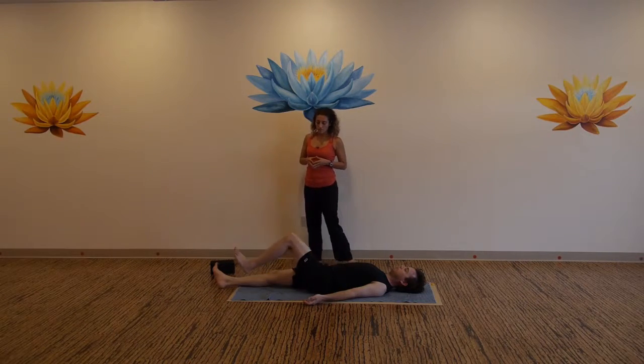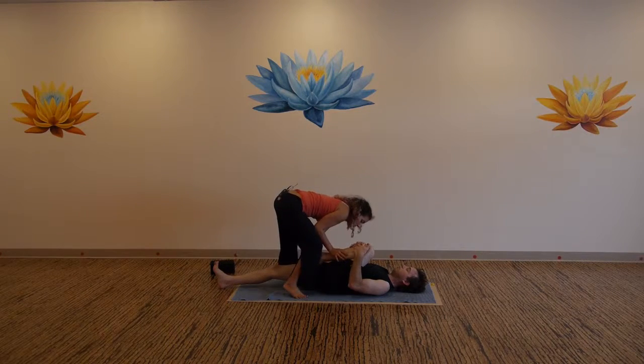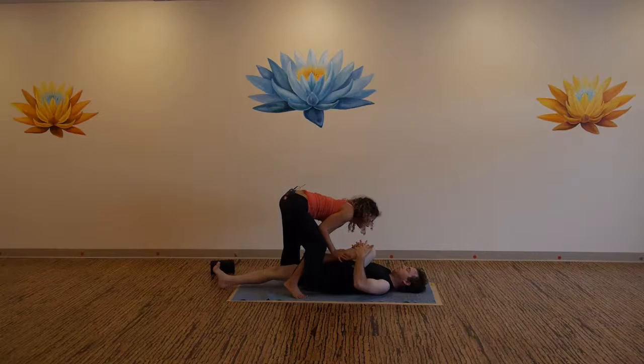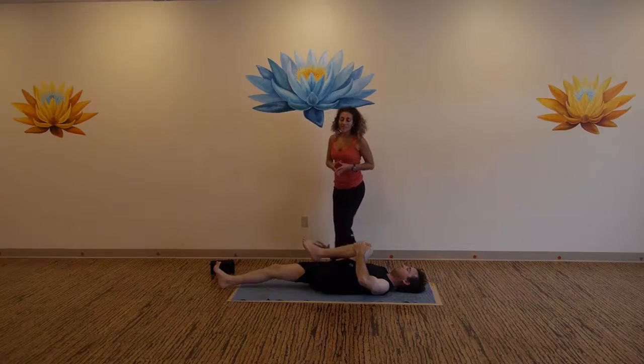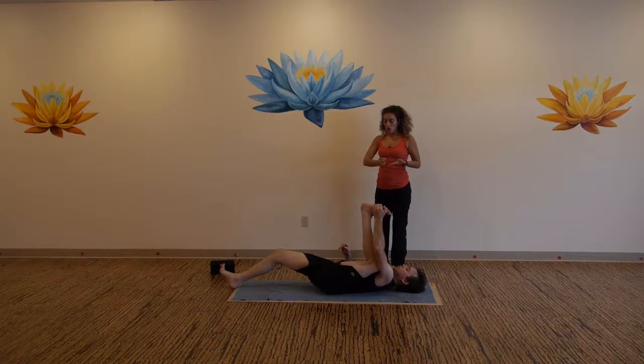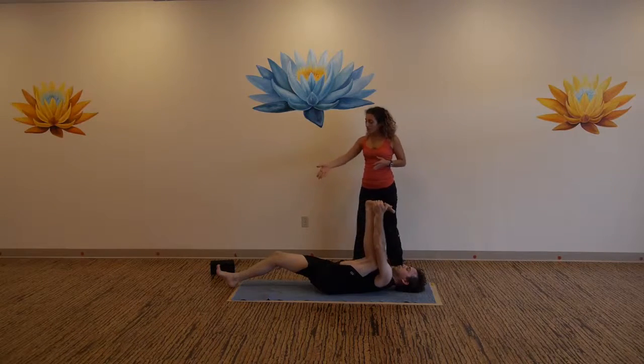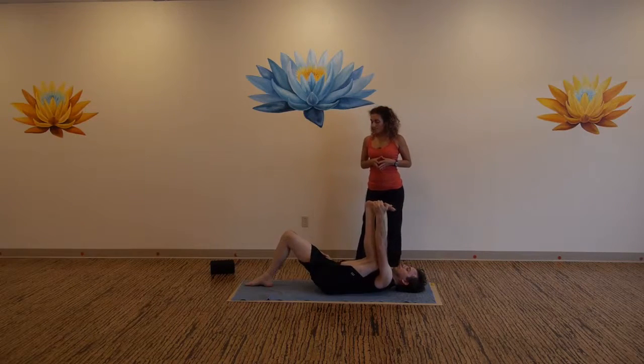Hug your left knee now into your chest. Renew the awareness inside the hip. Now take the side of the left foot in the left hand — the pinky edge — draw the left knee down into your armpit. Flex up the foot towards the sky. You can stay with your leg extended or bend your knee and bring the sole of the right foot flat to the mat.